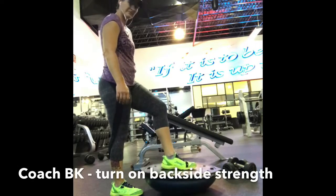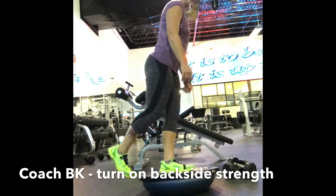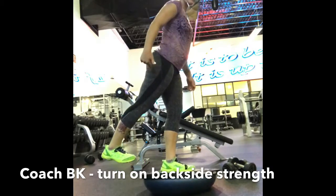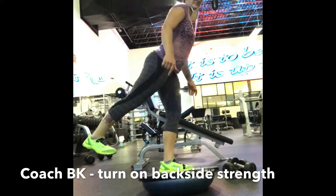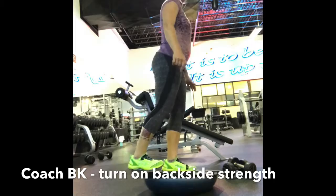Hey everybody, Coach BK here. When you're looking through this video, watch on the backside leg. Don't leave it hanging out. Turn the backside on. Push through that heel. Keep the back all together like a plank.